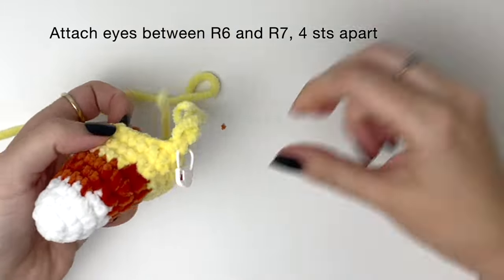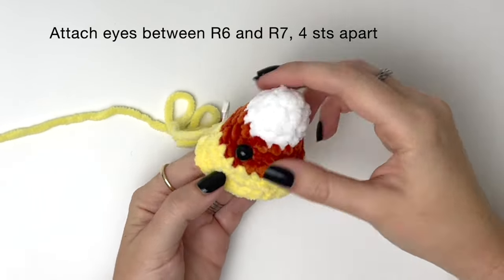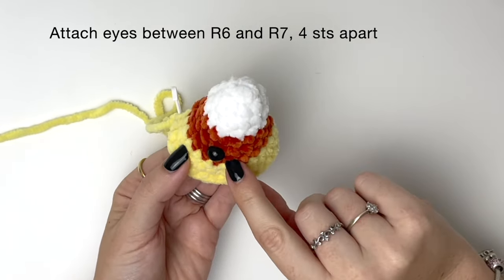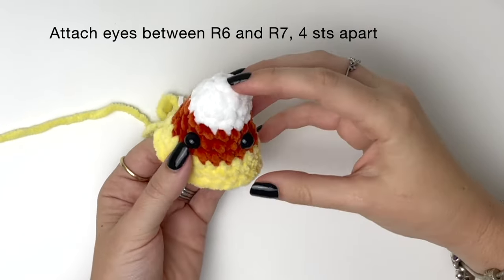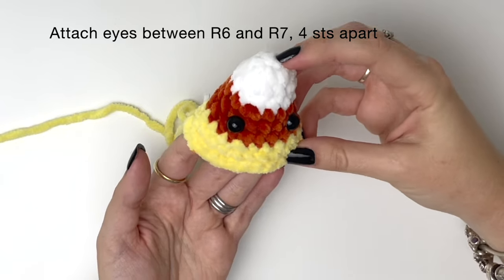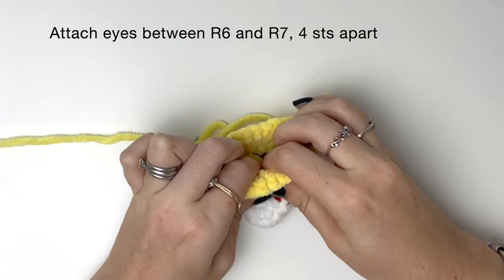Now we're going to attach the eyes. They go between round 6 and 7, about 4 stitches apart. Once you're happy with the placement you can attach the backs.